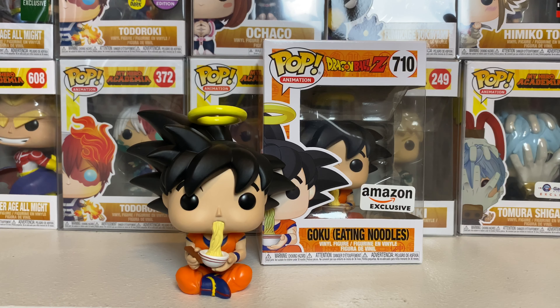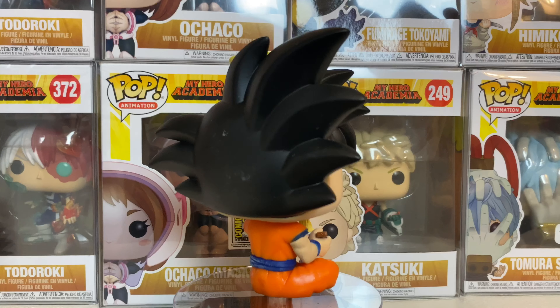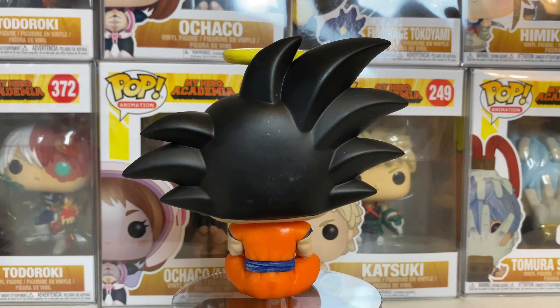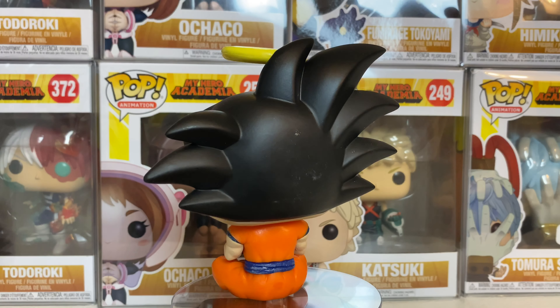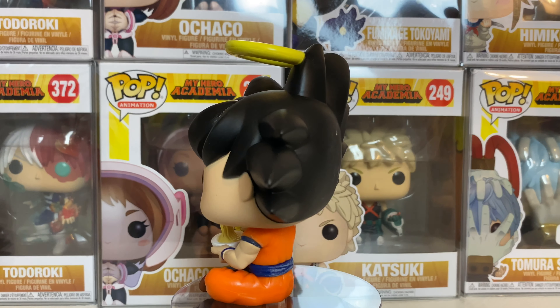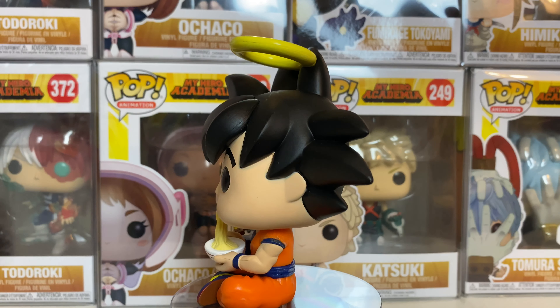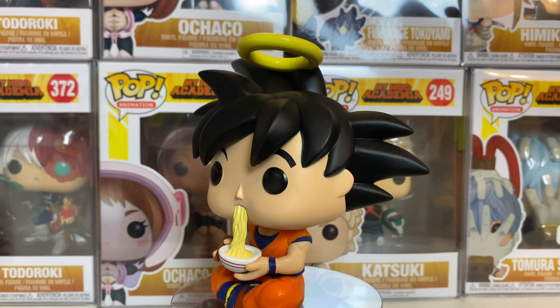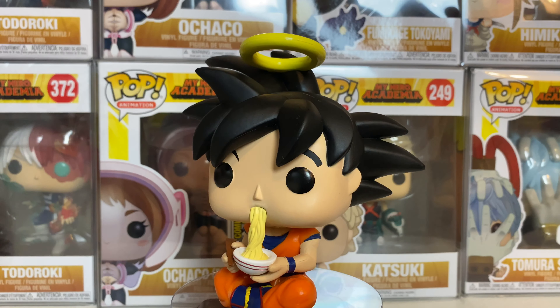Let's go ahead and get into this Funko Pop review. This is the Dragon Ball Z Funko Pop Goku Eating Noodles. This is number 710 in the animation line, and it's part of the last wave of Dragon Ball Z Pops that came out, which I already reviewed on my channel. A lot of people were up in arms about it because, well, it's Goku eating noodles, and we all want different characters from Dragon Ball Z.